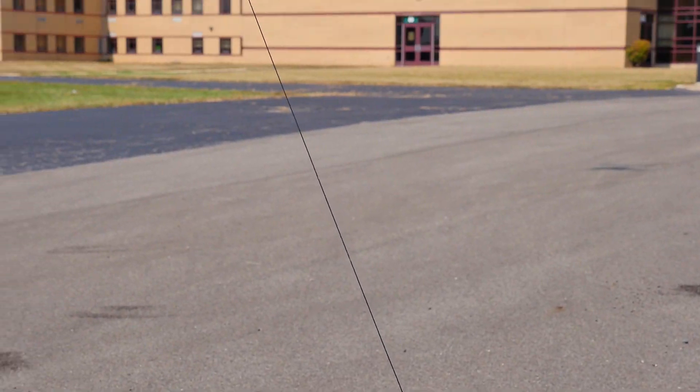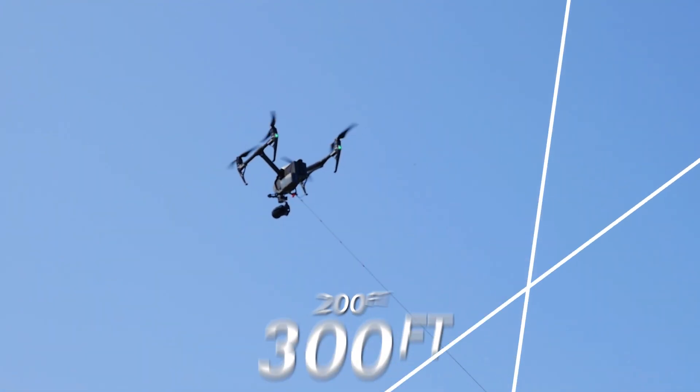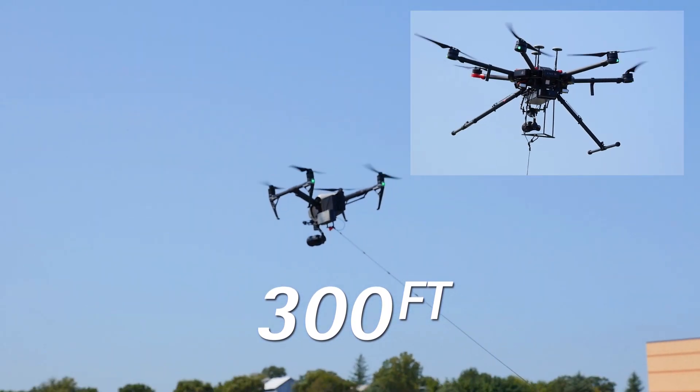The tethered system will give your aircraft a range up to 200 feet for the Inspire 1, Inspire 2 and M200 series, and 300 feet for the M600.